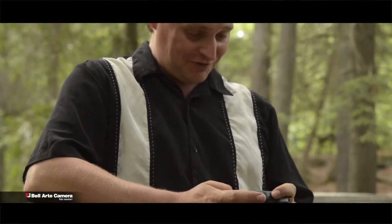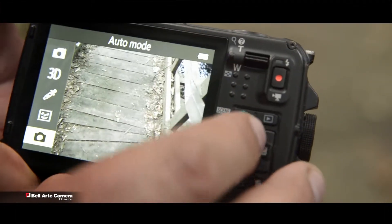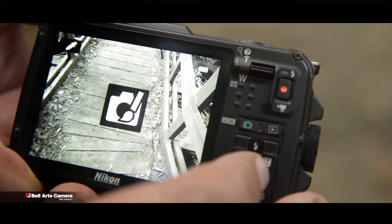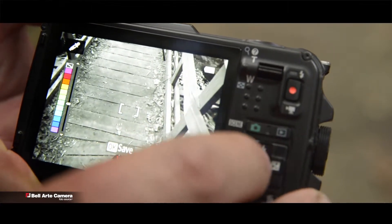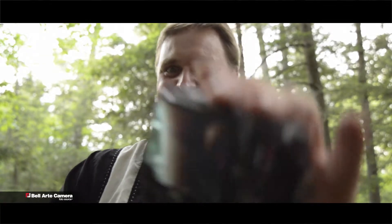Stealthy! This camera has a lot of cool features, like this one for example, called Selective Color. Go into your Scenes menu, scroll down to the Water Droplet, and then you can select whichever color you like. Oh, that is cool! You've got to check this out!